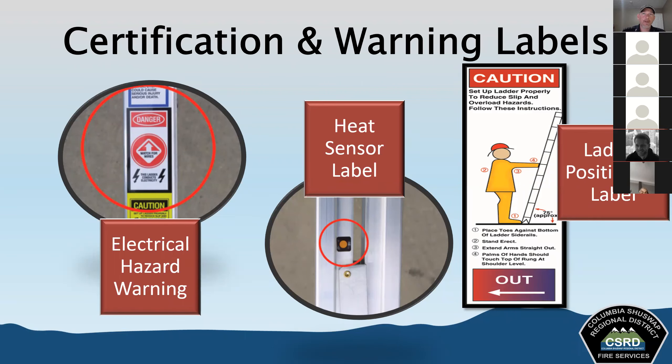Before we raise the ladder, we always look at these labels — we make sure the heat sensor label hasn't been triggered, remember to look up for electrical hazards, and when we position our ladders, we use the ladder positioning label to help with that.